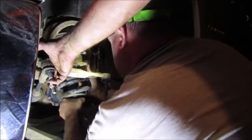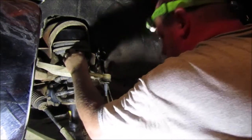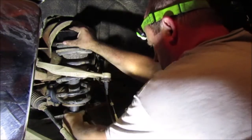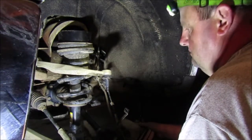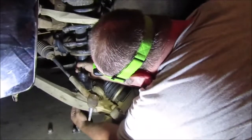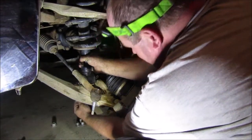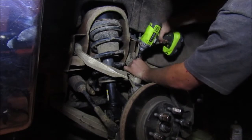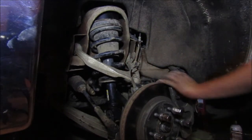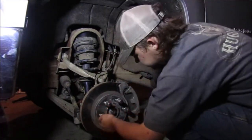Alright, good. Now that you've got it set in here, everything is good. I've got four lug nuts and I'm going to stick the power on.